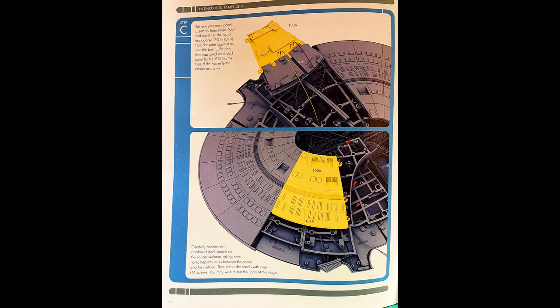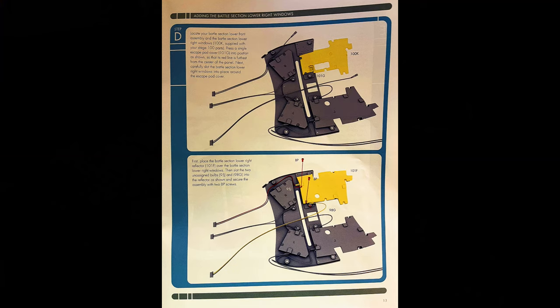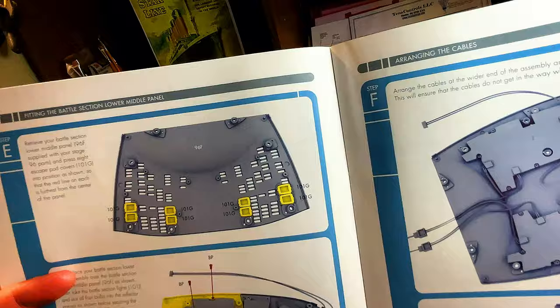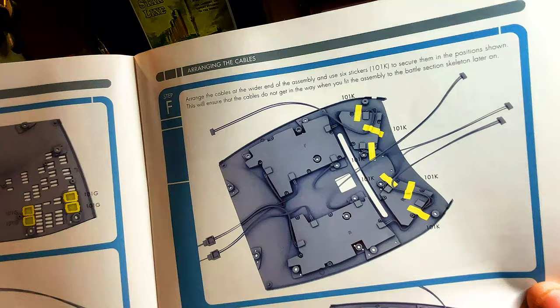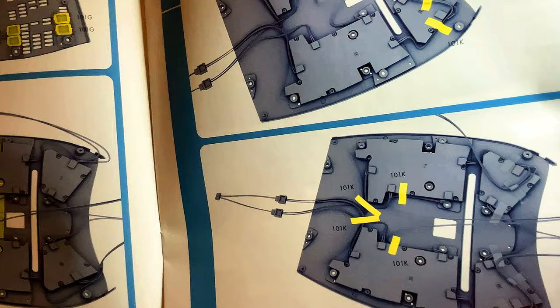Then we're going to bring them together and make another section, including escape pods on the edge. Going back to the bottom of the secondary hull, we pick up from where shipment 25 left off and secure it with BP screws. On that section we'll put in more escape pods and bring it together on the bottom of the secondary hull. Pieces of tape secure the LED wires, and we arrange the cables at the other end with four more stickers — 101K.